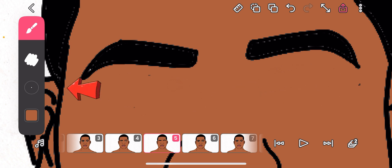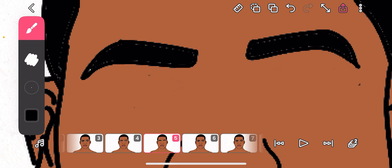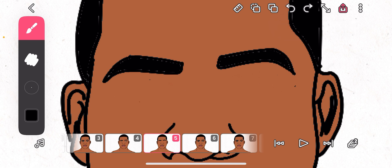Now we reduce our brush size and tap to get black. We are going to draw the closed eye. Let me go back — I want a better one. Trying to close the eyes here.